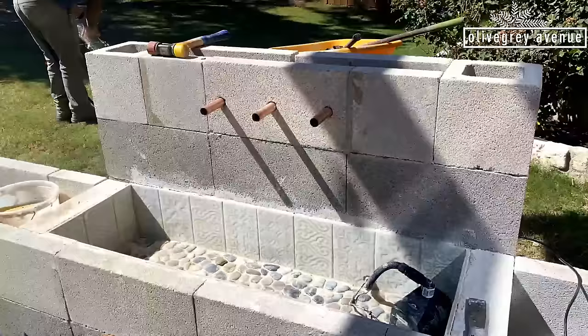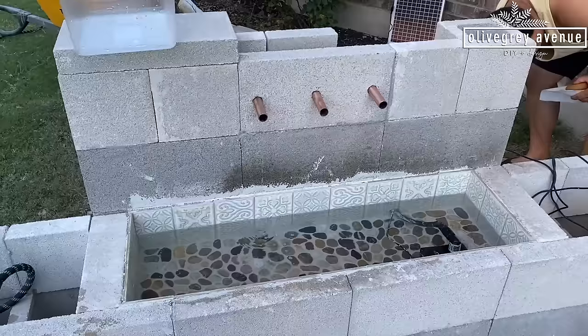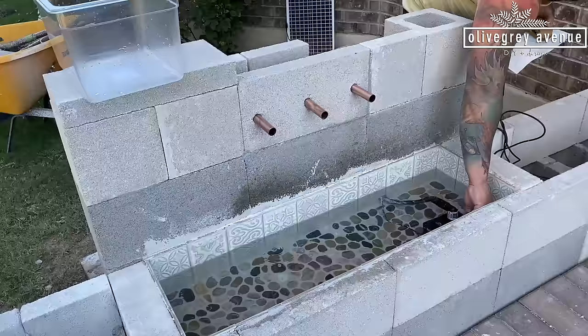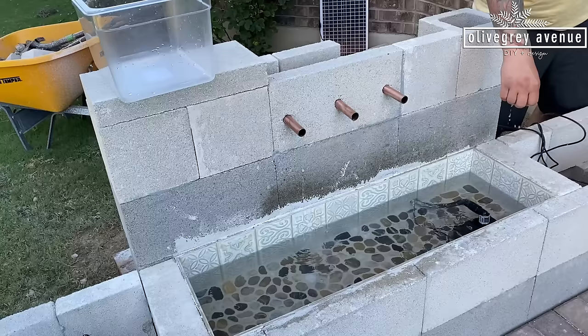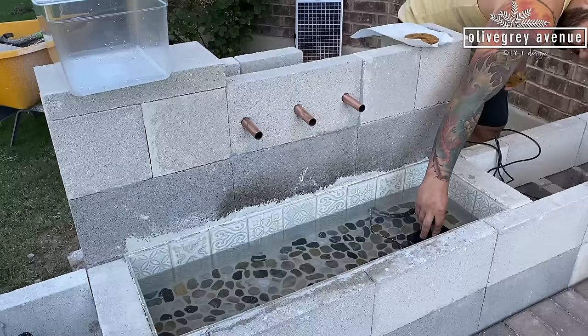After the grout fully cured we filled it up with water to test it out — test number one. It was working but only coming out of one end at first. We adjusted the settings from the lowest to the highest pump setting and checked whether the battery power was on, troubleshooting why it wasn't flowing through both spouts.